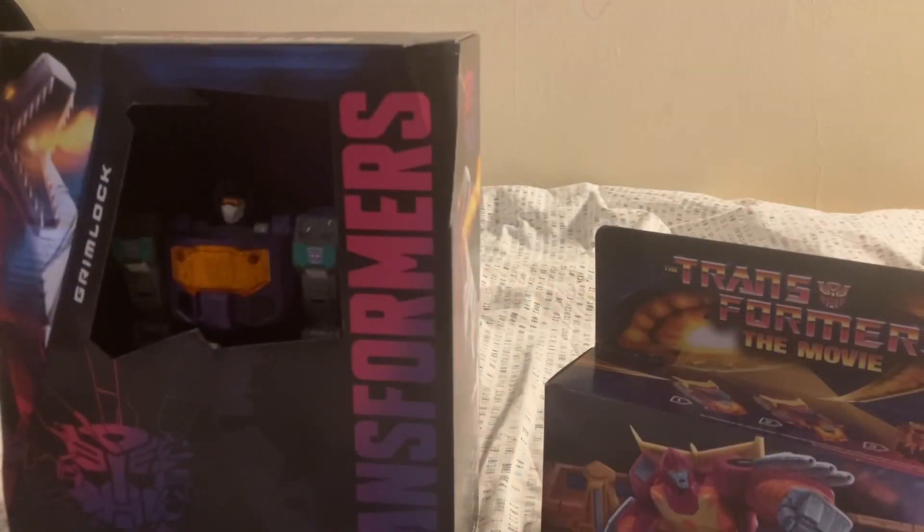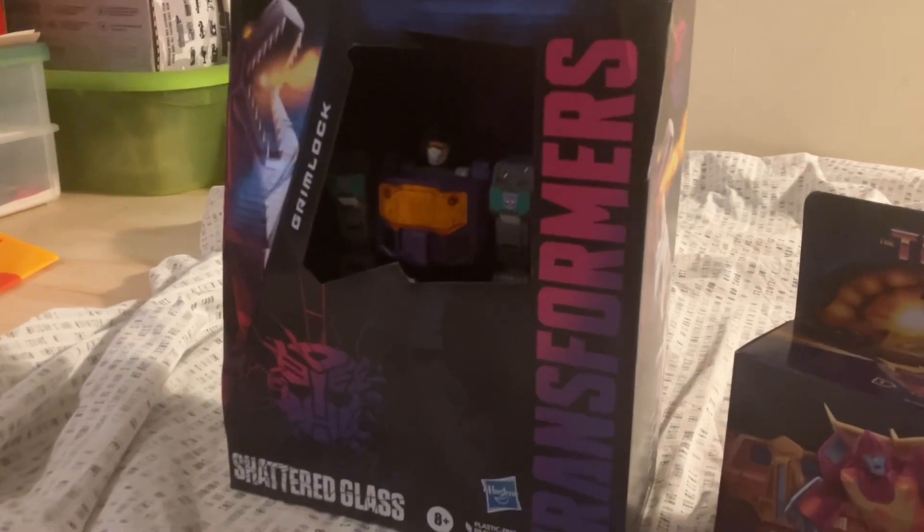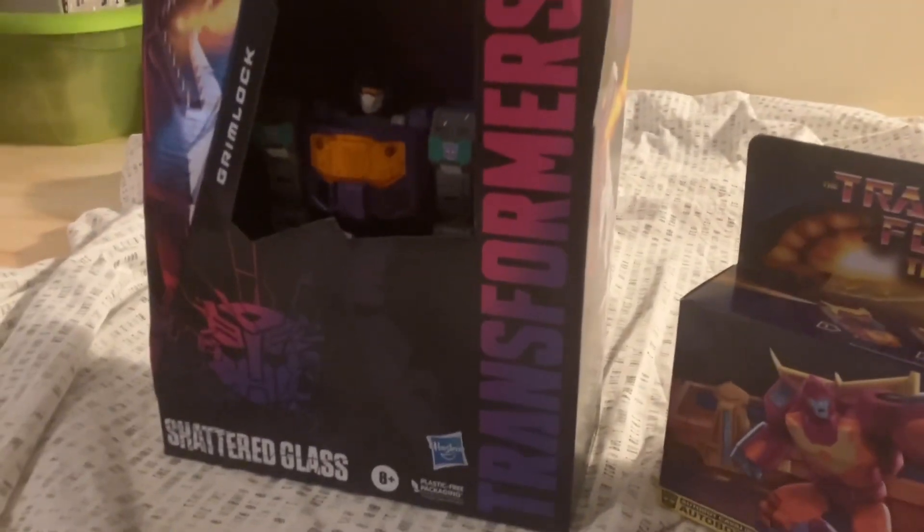Hey everyone, so today I got Shattered Glass Grimlock and G1 Hot Rod. Without further ado, I'll start off with Shattered Glass Grimlock.